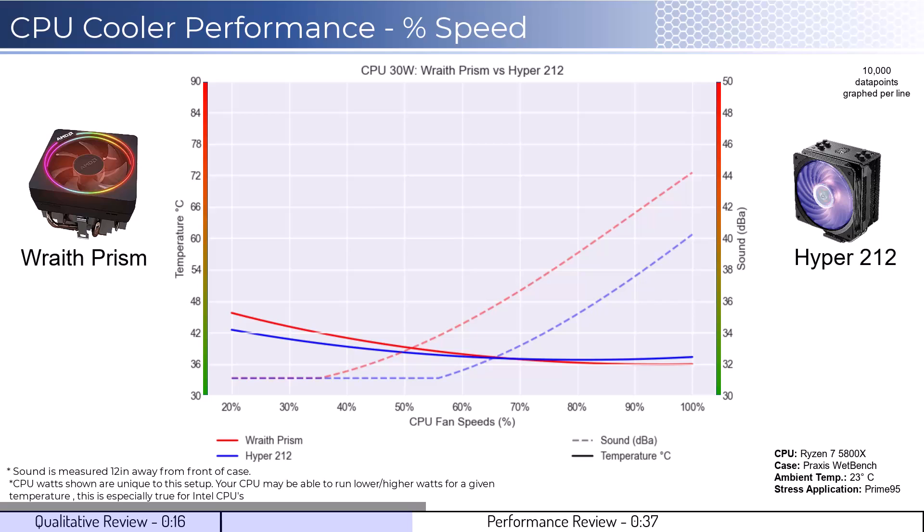We will first look at the fan's performance on an idle CPU, which is assumed to be using 30 watts of power. When comparing the Wraith Prism cooler in red to the Hyper 212 cooler in blue, the Hyper 212 cooler performs slightly better at lower percent speeds in terms of cooling. Additionally, the Wraith Prism begins to make audible noise around 40% fan speed.